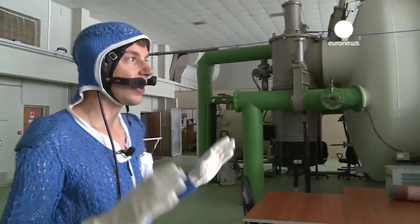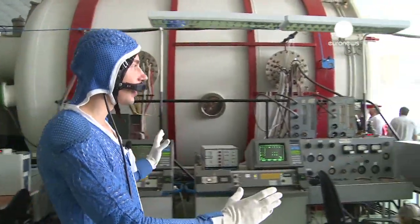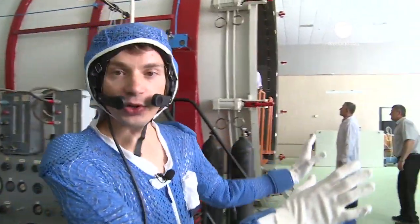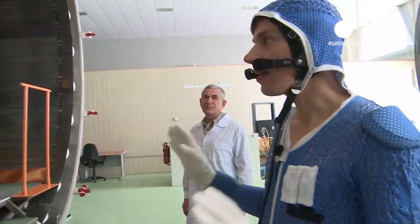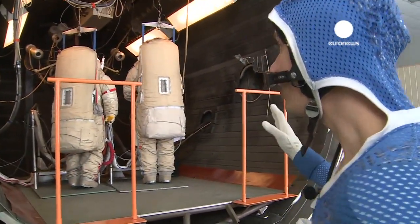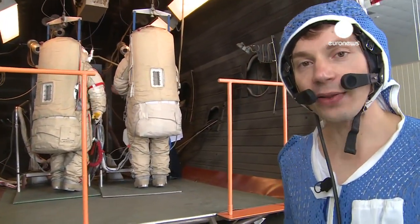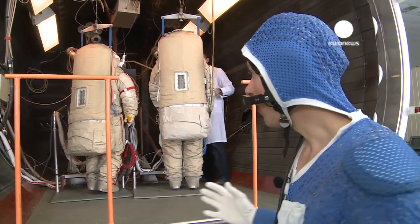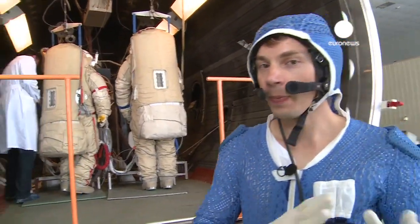Now here we are entering a room with a test chamber — this huge chamber that can be locked with a circular door. Inside that chamber there is everything to simulate the conditions of outer space. You can see there are two spacesuits ready inside. Cosmonauts and astronauts can work inside to test their spacesuits and get used to working in a very confined environment, simulating the conditions of an orbital spaceflight or spacewalk.